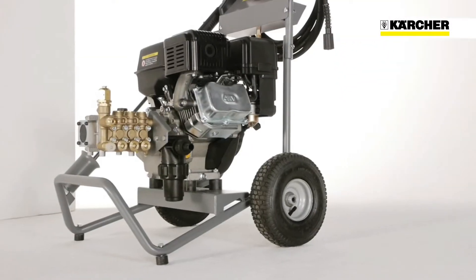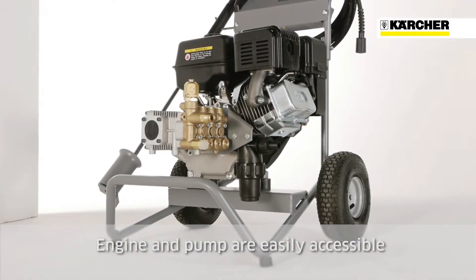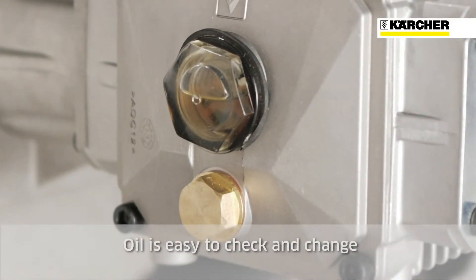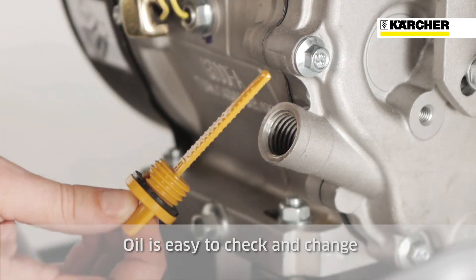Everything is designed for easy service and maintenance. The most important components such as the engine and pump are easily accessible. The clearly visible oil inspection glass and the colour coded dipsticks make it easy to check the oil level and change the oil.